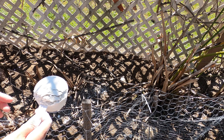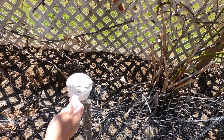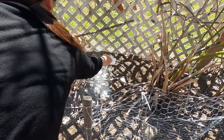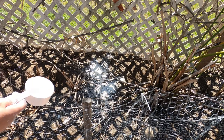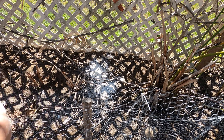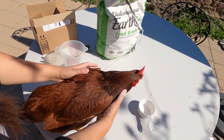The third way you can use DE is to apply it directly into the dust bath. That's where the chickens do their dust baths. Next time when they go in there to play around in the dirt, they'll be able to sprinkle the DE all over their feathers to remove parasites and bugs from the outside of their body.